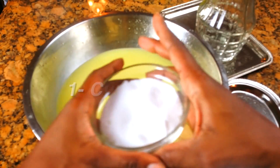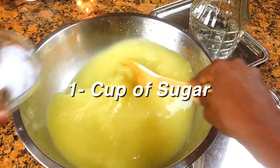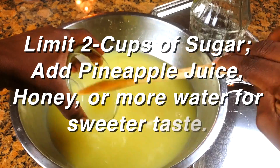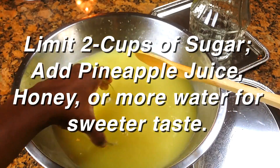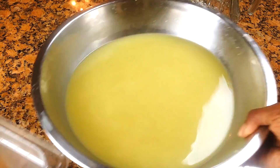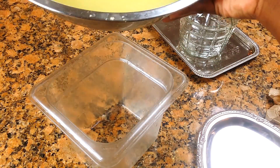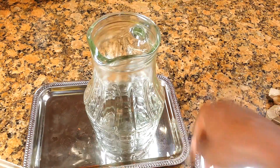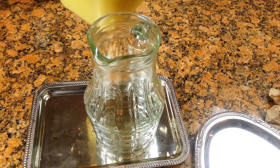I'm using just one cup of sugar here because I'm making it traditional — it has to be strong and spicy. If you make it for children, use pineapple juice to sweeten it, or honey, or just add a little more water to cool down the potency. Try not to use too much sugar — that's basically the point.